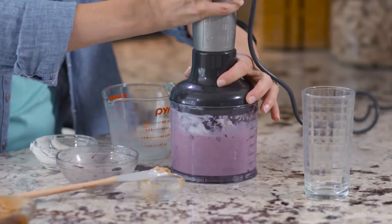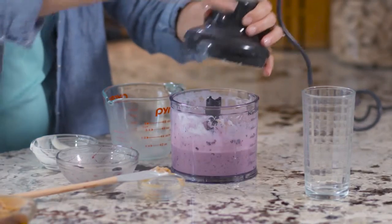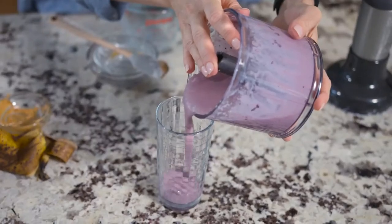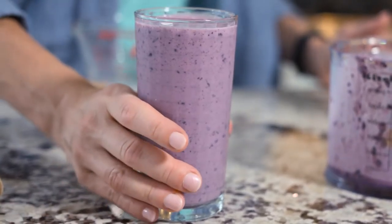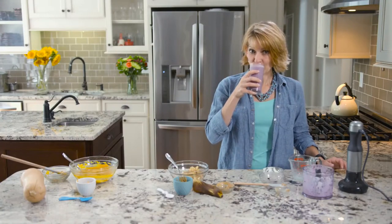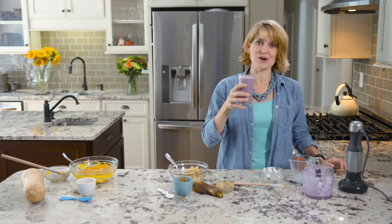So we're going to blend it up until it's completely smooth, and then we're going to pour it right into the glass. This smoothie is a delicious way to get nutrition into your child's body — and your own. Enjoy.